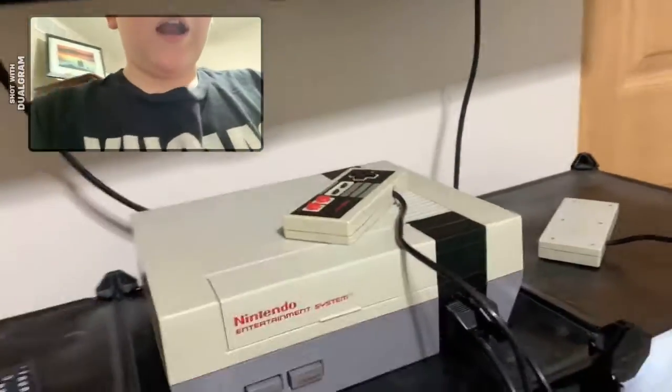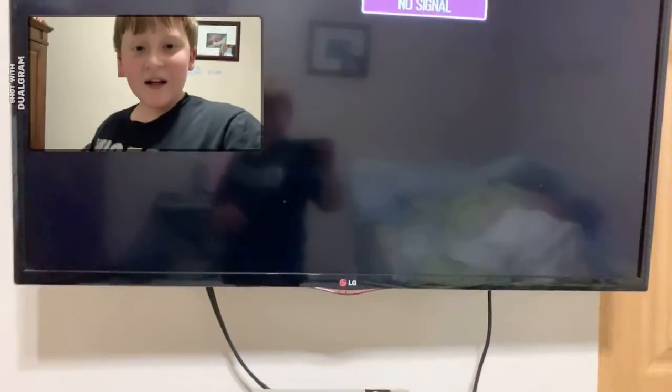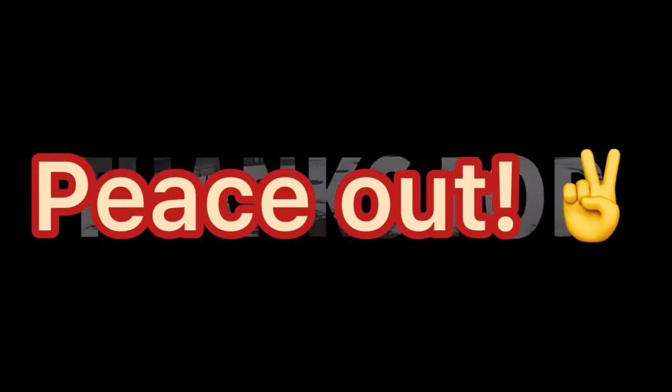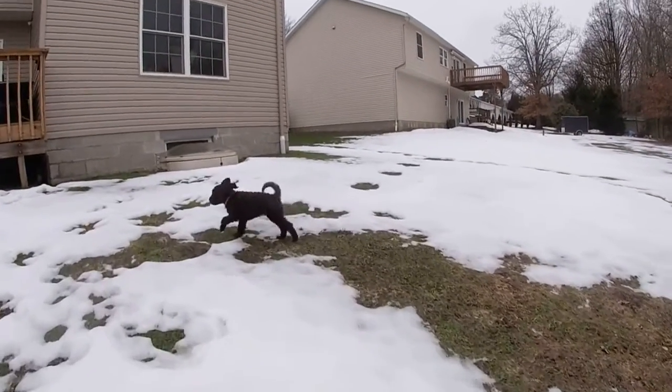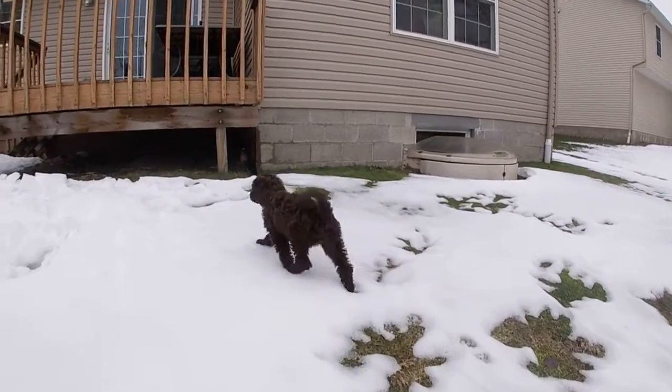That was annoying! So all three games I tested ended up on the Classic list. This video is kind of getting long so I'm going to end it here. I'll probably do a part two on this, but I hope you enjoyed me rating some NES games. Make sure you subscribe, ring the notification bell, and hit the like button. As always, peace out!